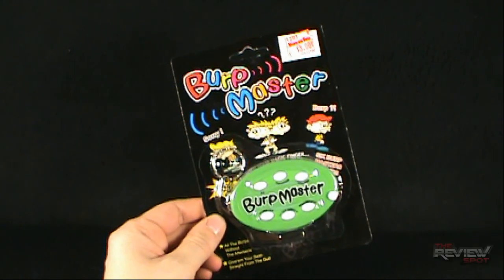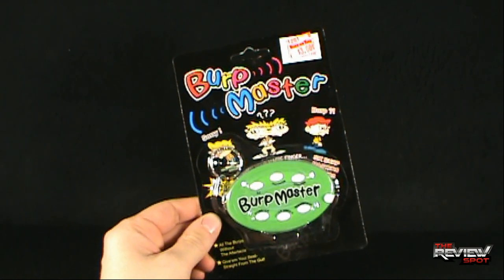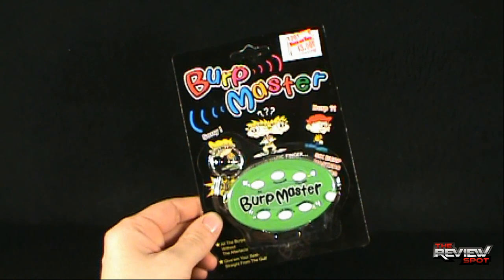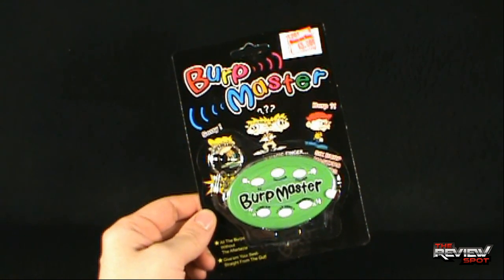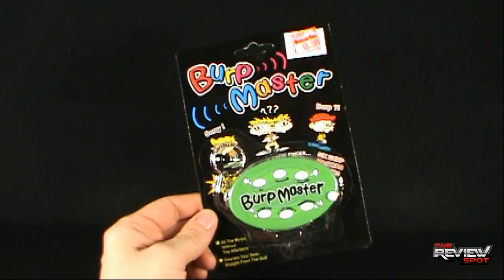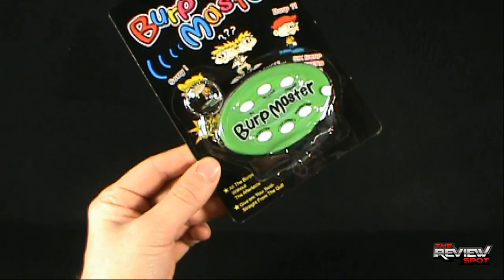Today we're having a look at the Burp Master, something else this person found at a dollar store — in this case, found at the Buck or Two. The tagline on the bottom of the package reads: 'All the burps without the aftertaste — give them your best, straight from the gut.'